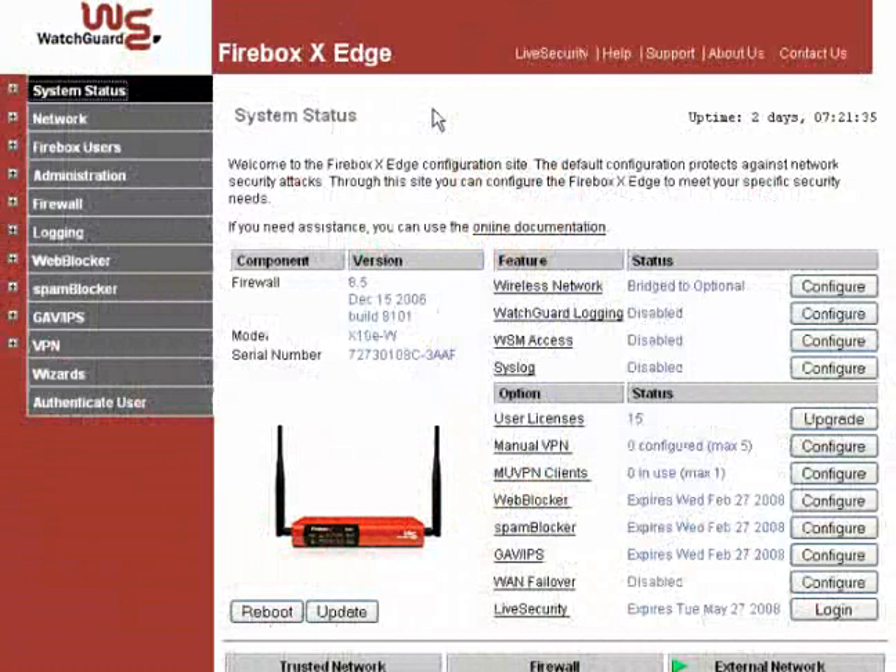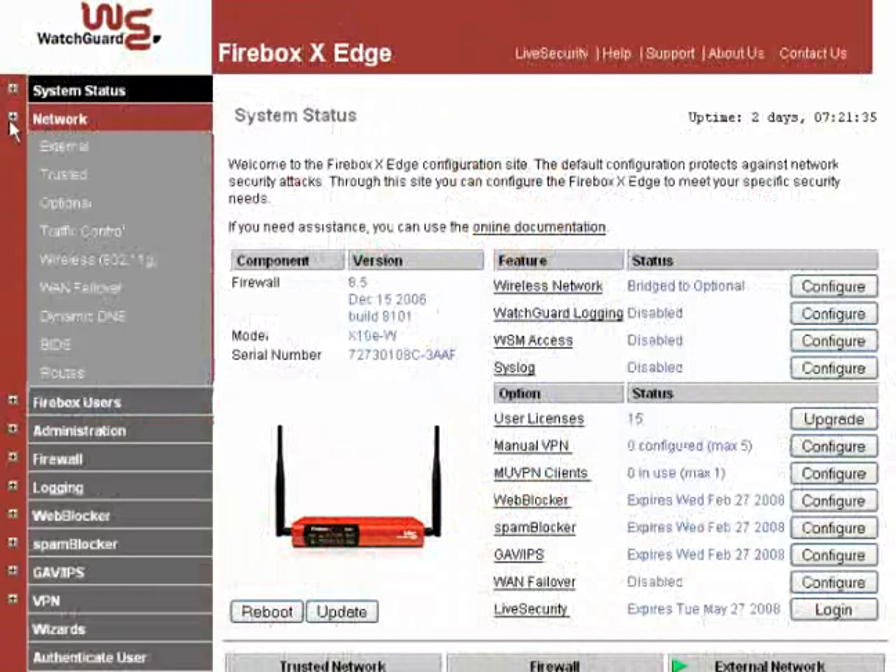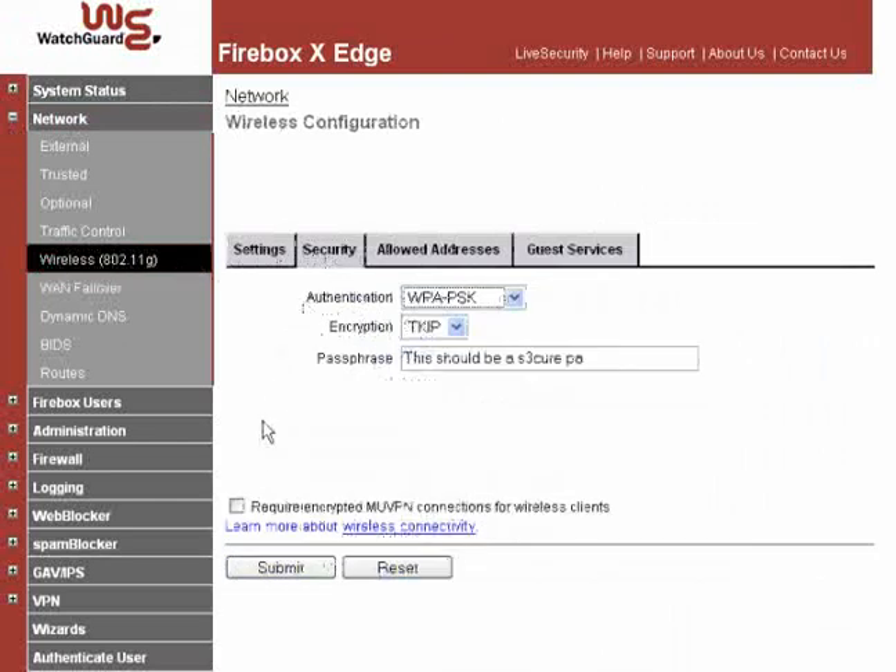To enable this feature, from the navigation bar expand Network, click Wireless 802.11g, go to the Security tab, then enable the checkbox labeled Require Encrypted MU VPN Connections for Wireless Clients. Click Submit to save your change.